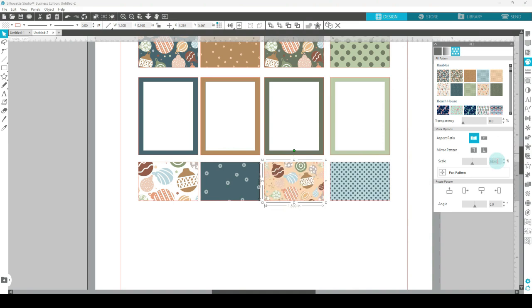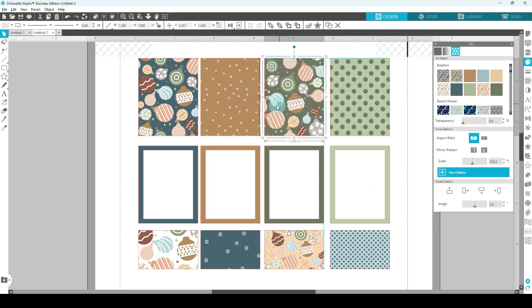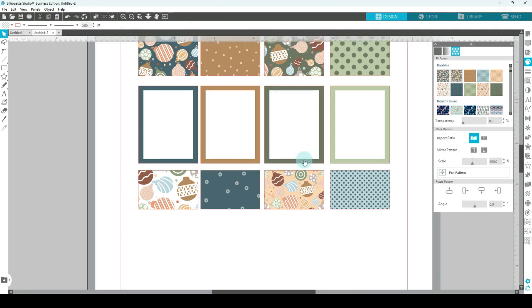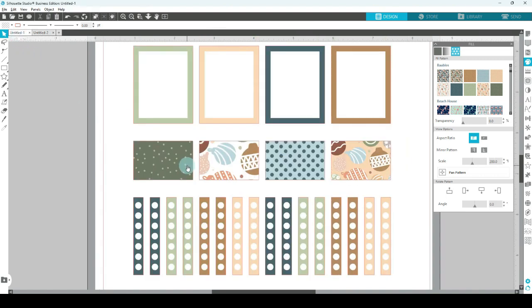We can click on them and scale them up until you're happy with how the pattern looks inside the shape. If we don't want them all to look the same, go back to one of these and choose pan pattern — you'll see a little x in the middle. Click on that, hold it down, and move your pattern within the shape. If it's a seamless pattern you can actually move it anywhere at all. This means each shape can look a little different to the one next to it.